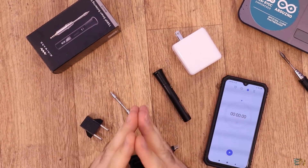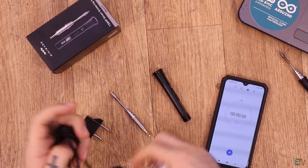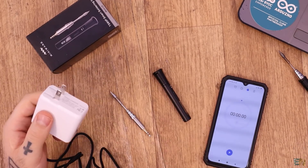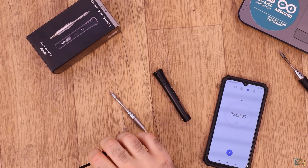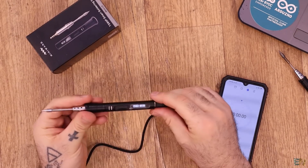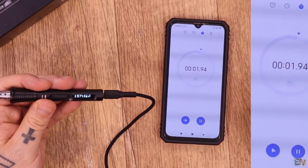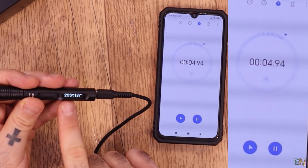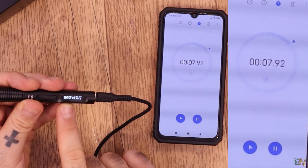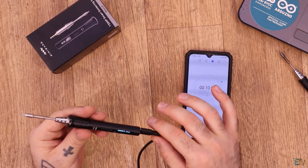Let's do the speed test. I'll connect it, start a timer, and see how long it takes to reach 300 degrees. I take the cable, plug it in, grab my adapter since this is the US type, plug it in, take the unit, and connect the tip. When I press heating I'll start the timer. As you can see, we're now at 200 degrees... almost 300... and 300 degrees in around 8 seconds. So yes, this was accurate — in around 8 seconds you can get to 300 degrees.